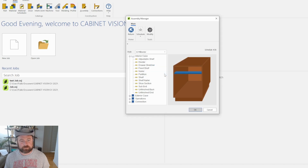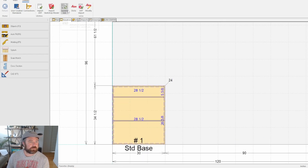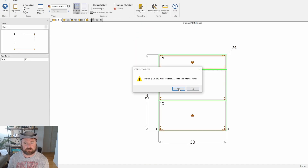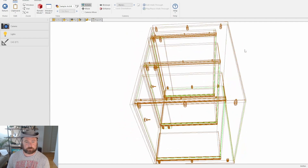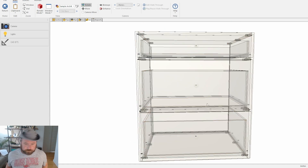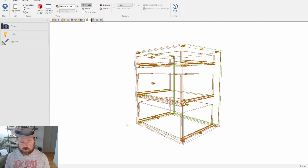Now we hit OK, save that, and go back into the test job. Every time you make a change you've got to update it — if you don't know which ones to update, just click them all. You have to clear them all out and then re-add them back in, and now we should have our drawer stretchers. If we view it transparent we can see it has now added them with the Cabaneos to the bottom as specified.